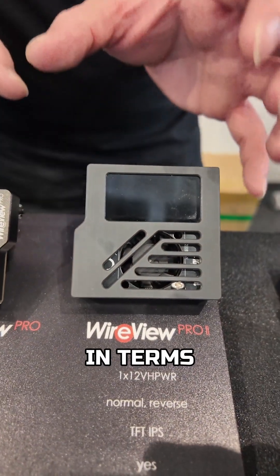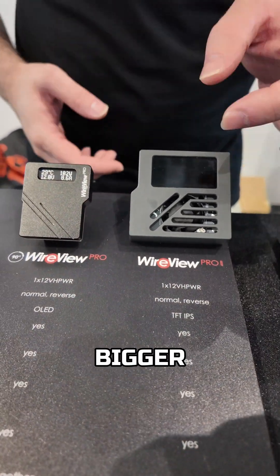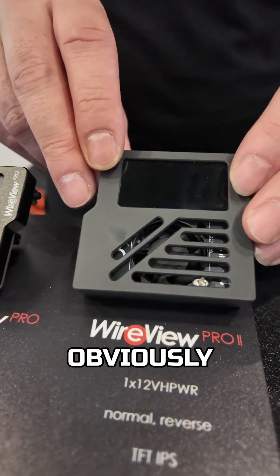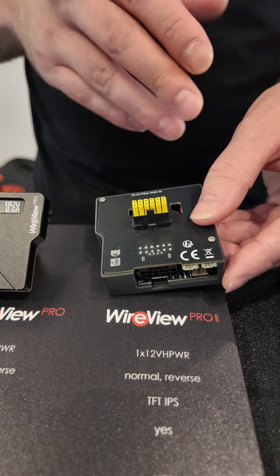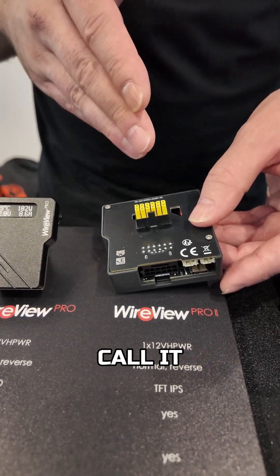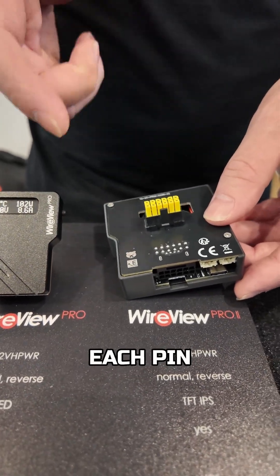Straight away you can see it's much bigger, and for a very good reason — it's got a much bigger screen, an IPS TFT display. It also has a fan down there to help with cooling the connector, that all-important 12V 2x6 connector. We can also now individually monitor each pin on the connector.